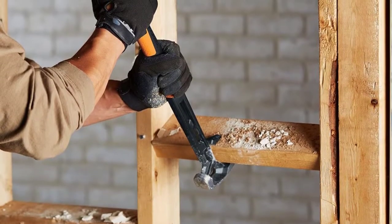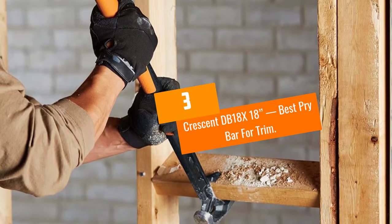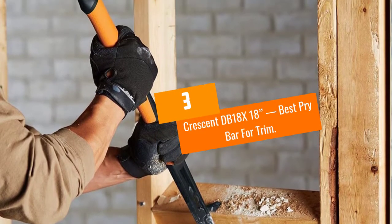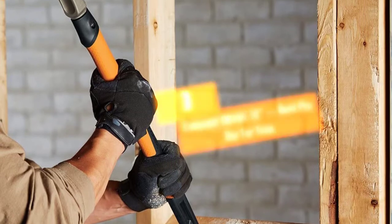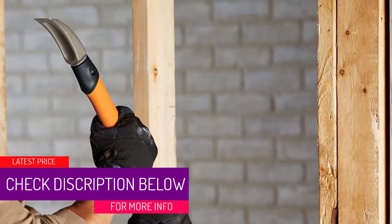Its wedged edge intensifies the striking length, which helps the user achieve more from every swing they take. It's also important to note that the pry bar is 30 inches long, helping the user reach faraway places and provides more leverage.